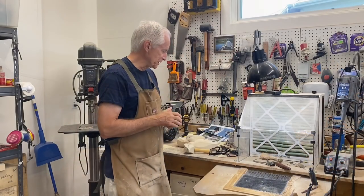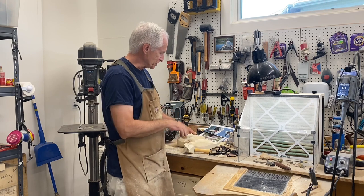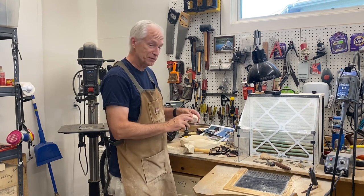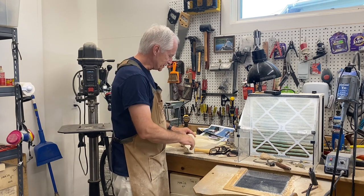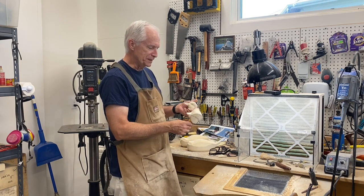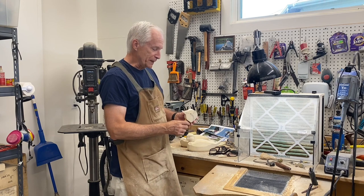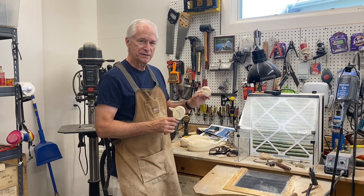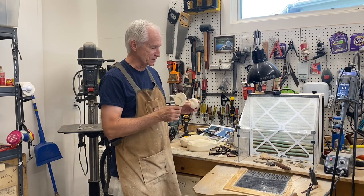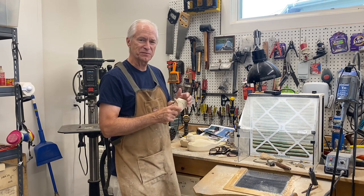Let's get to the carving — session two of the bufflehead decoy pair. In session one we roughed out the bodies, got the heads band-sawed out, and started shaping up the hen's head. In session two we'll be working on shaping up the drake's head and then refining the bill details on both heads. I won't duplicate all of the video on the drake since a lot of the processes are similar to what we did with the hen, but there are some unique shapes with the drake's head.